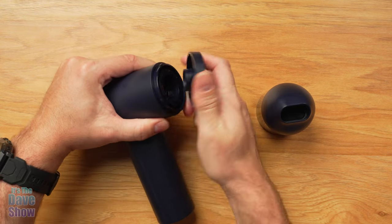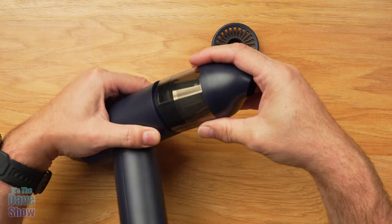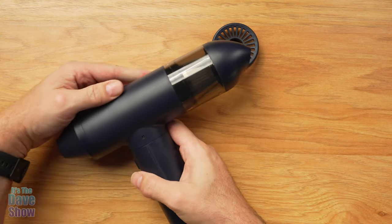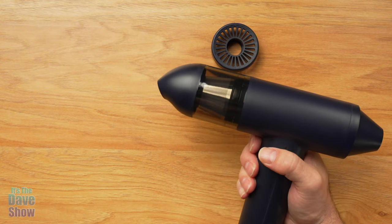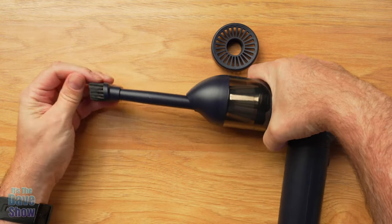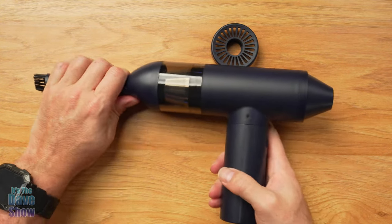If you want the vacuum part — to suck something in — you just unscrew the little cap, take the vacuum head and put it on like that, and now it becomes a vacuum. You can vacuum up stuff and put the attachments in; they just flip right in, and now you have a vacuum attachment.